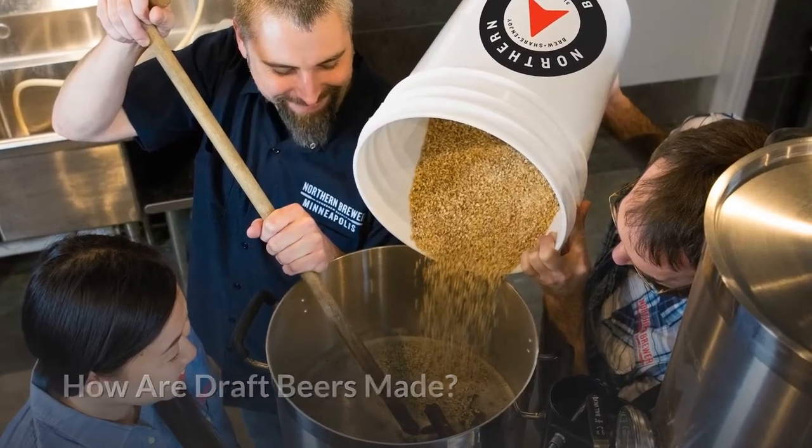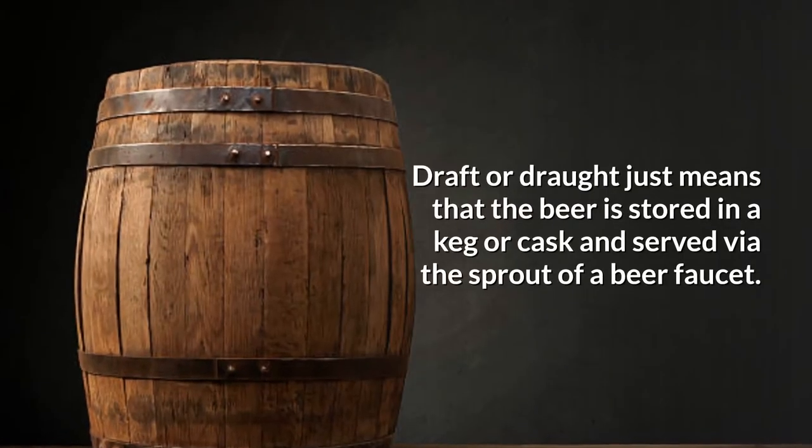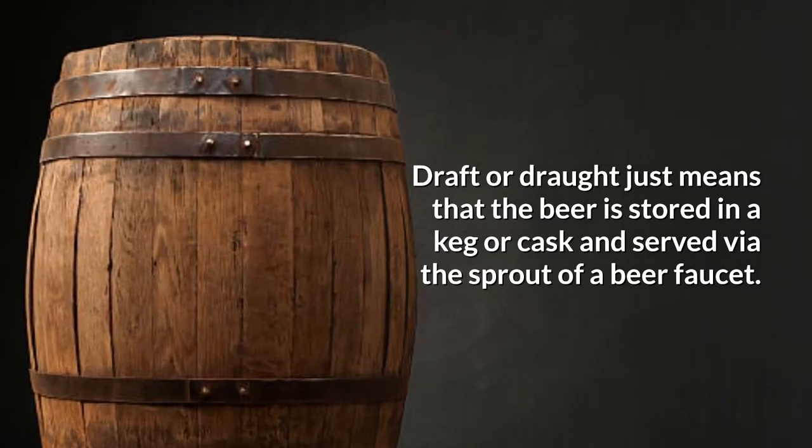How are draught beers made? Believe it or not, draught beer is made the same way as bottled beer. Draught, or draft, just means that the beer is stored in a keg or cask and served via the spout of a beer faucet.